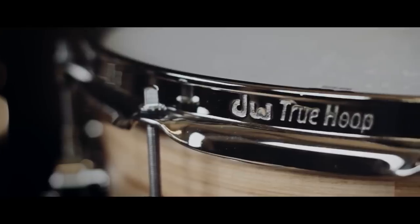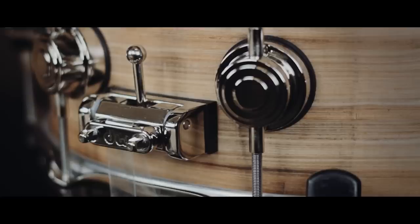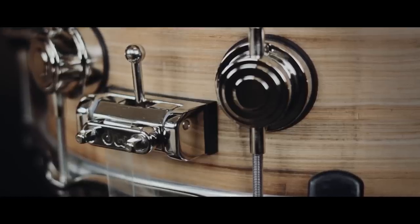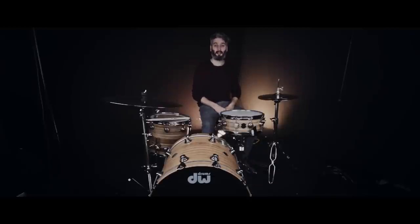It's got a load of attack and also the birch gives you a lot of low end as well. The snare also features the nickel hardware, true tone hoops top and bottom, DW mag throw off and the three point position butt plate. Great drum, looks really really nice and sounds awesome as well. This snare is on offer at the moment on our website soundattack.co.uk. Check it out and you can have a listen.